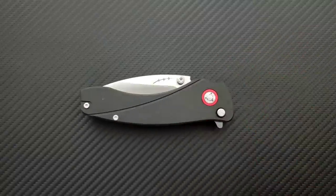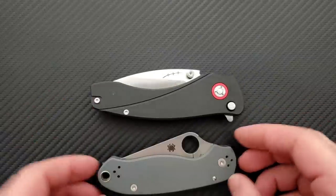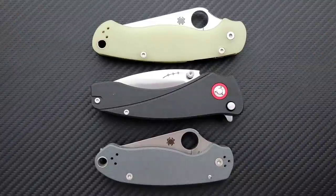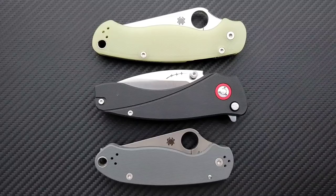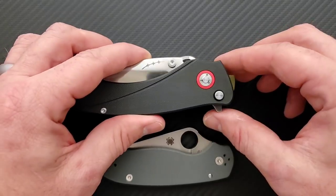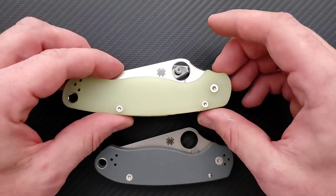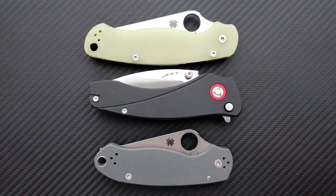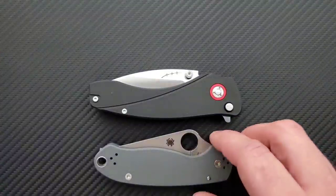Let's talk about height — up against the Spyderco Para 3 and PM2. Both have very awkward carry profiles that nobody ever complains about. Overall length is a little bit shorter than the PM2. It's a little bit longer than the Para 3 in terms of height, even including the flipper tab. The PM2 is still taller, definitely. So as far as carry profile goes all around, if you're used to carrying knives like this, even with the flipper tab, it's not going to be a big deal.